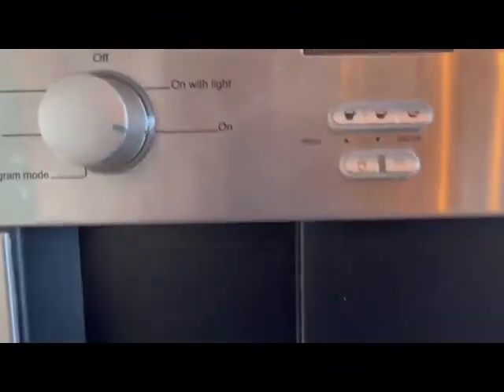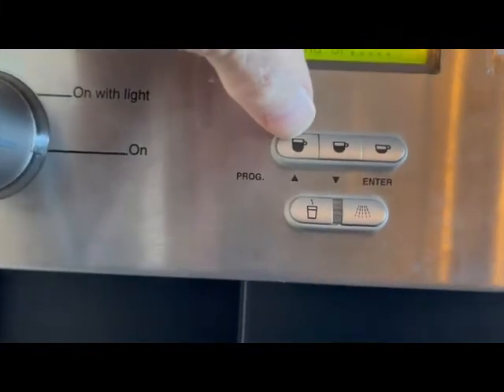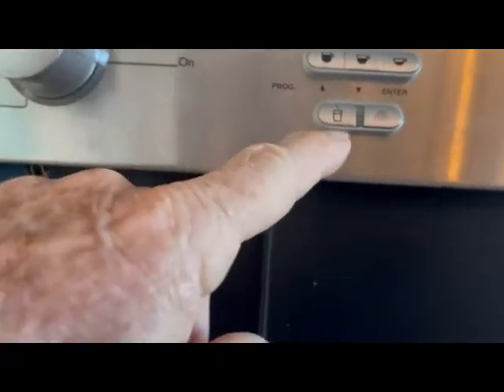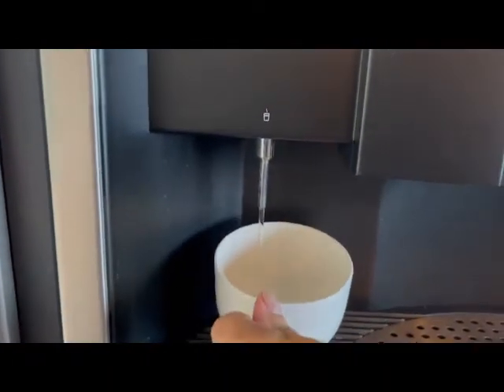While it's still warming up, let's go through the three buttons. This first one is for a large cup of coffee, like a café Americano. This middle one is for a regular cup of coffee. This one is for an espresso. Over here is the hot water button — press that and you'll get instantaneously hot water for tea and things like that. Don't worry about this last button — it's for the steamer, which isn't in use.